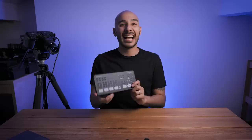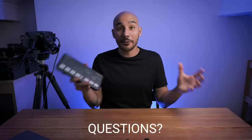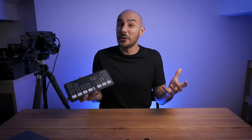This is the ATEM Mini Pro by Blackmagic Design, their latest ATEM switcher model to hit the market. It was only just announced last week, so I got this today — very hot off the press — and I thought what better time to make a video overview run-through of it for you. If you have any questions about this model, pop them in the comments and I'll do my best to get back to you. So let's get to it — this is what you need to know.